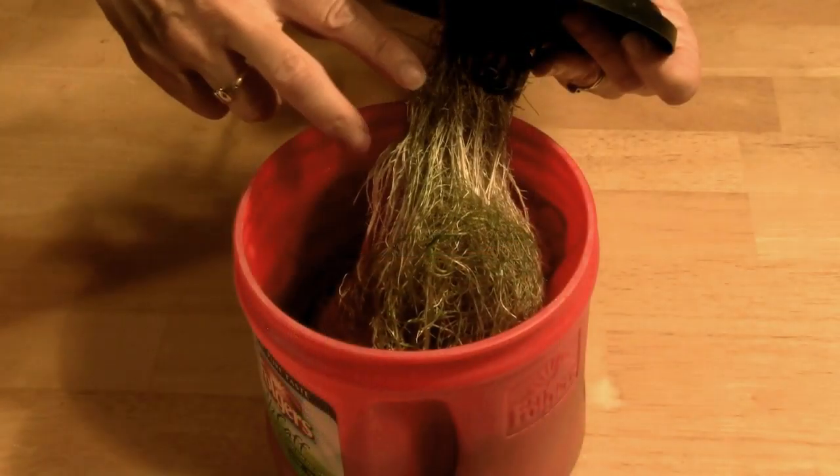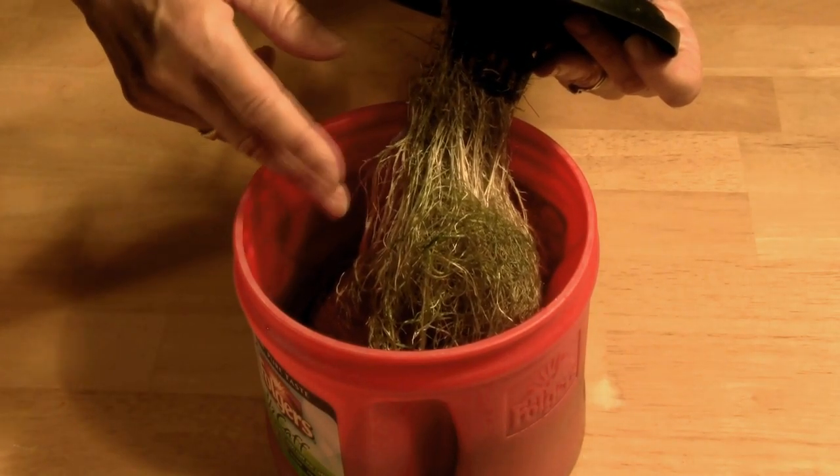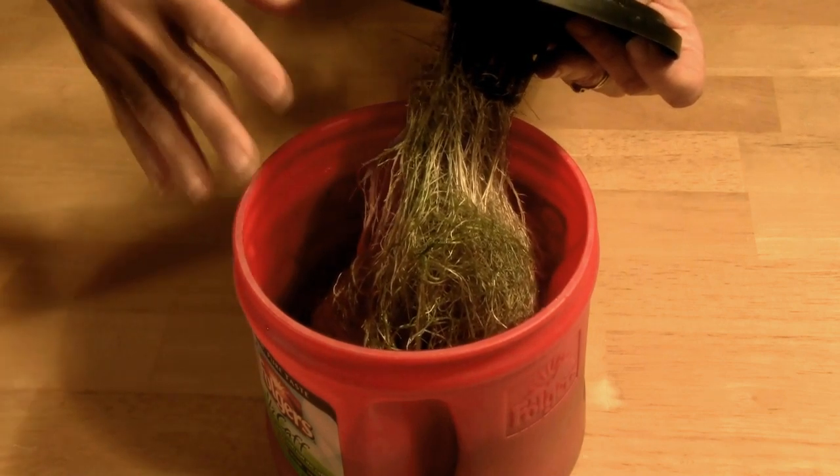In our experiment, a coffee can serves as the container. The root ball for our basil is healthy and rather massive. To keep the plant healthy, we add fish water to the container on a regular basis.